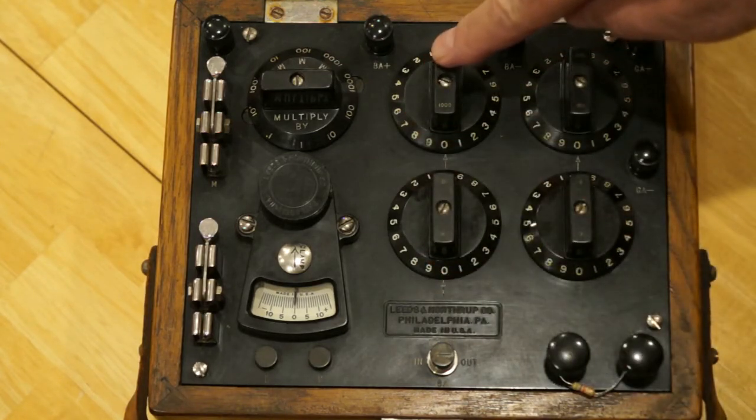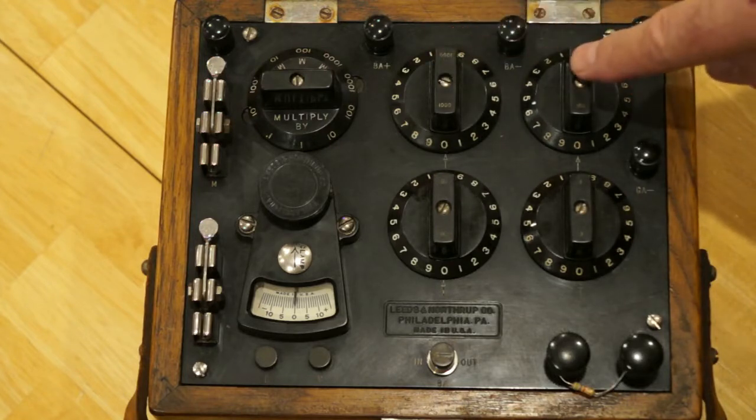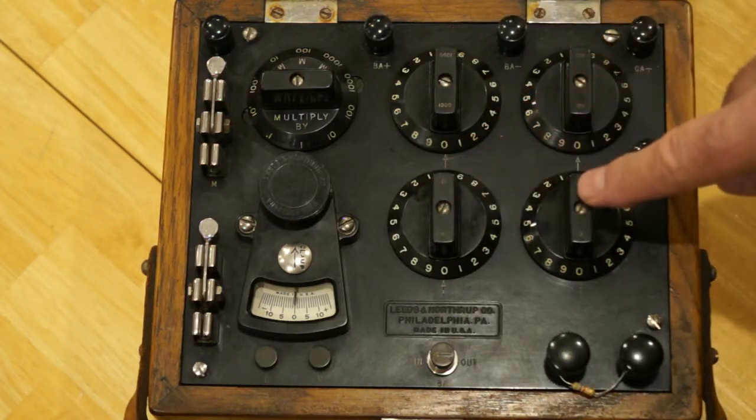This is the thousands digit. This is the hundreds. This is the tens. And this is the ones.